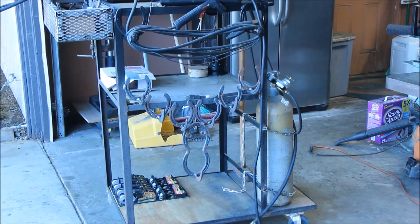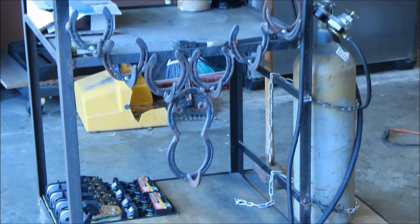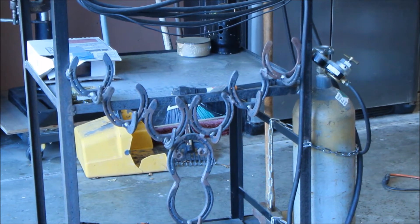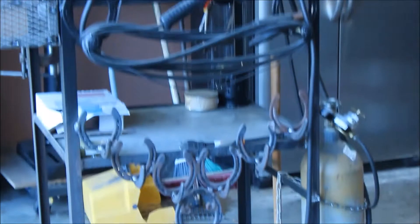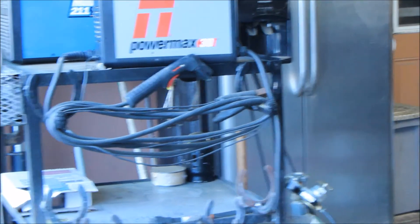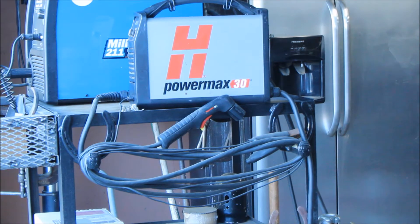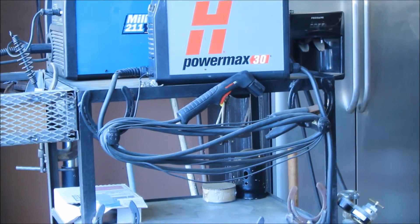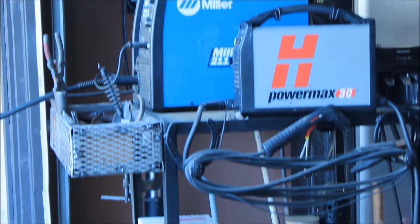Somebody on the forum asked if I could show how I made that tool hanger welded to the side. Here's a zoom-in - it kind of looks like a moose head with a couple of bolts for eyes. I made this just playing around one day and tack-welded it to the cart to drape hoses or whatever. I also welded a horseshoe and a spike on both sides to wrap my cords - one side for plasma cutter cords, the other for the MIG welder ground clamp and cords.